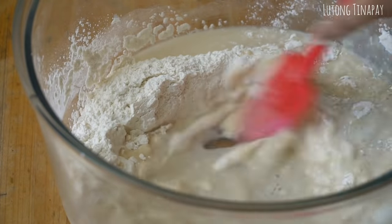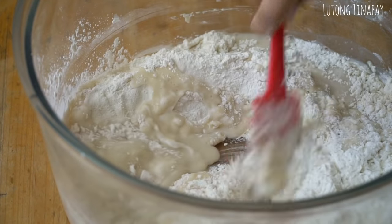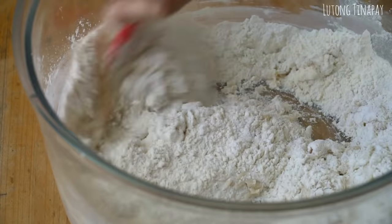Once you can see the sugar and salt are mostly dissolved, mix everything together so they combine and we can start forming our dough.